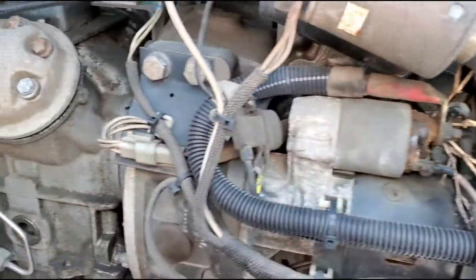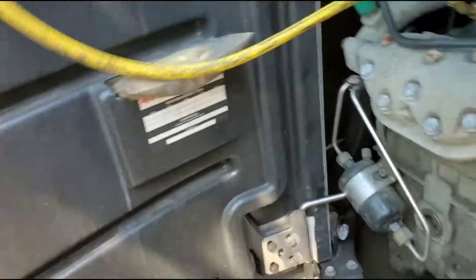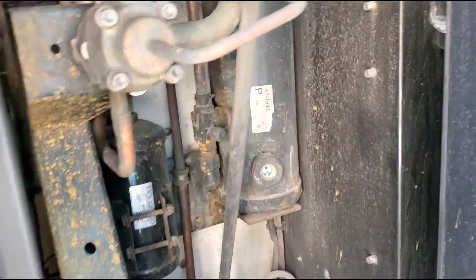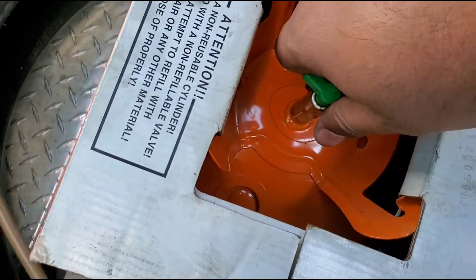The most important thing is that you have to set the temperature to cool and your reefer needs to be on when you're trying to refill the freon. You cannot do this when your reefer is off.